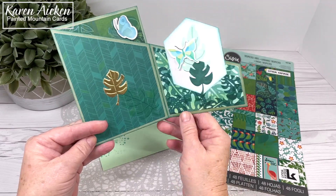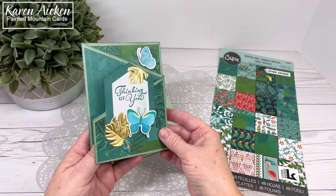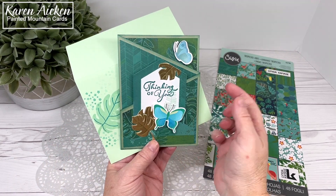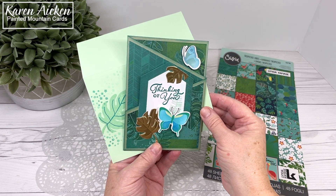So that is my card today. I'm looking forward to popping it in the mail. I know it will be a surprise for my friend and I think she'll really enjoy it. I'd love you to hit that like button if you enjoyed my video, subscribe to see more, and that's it for me today.